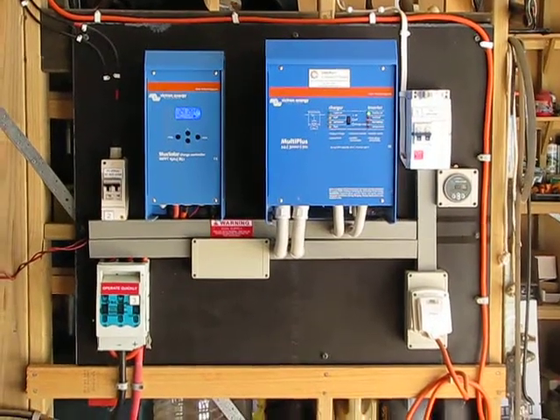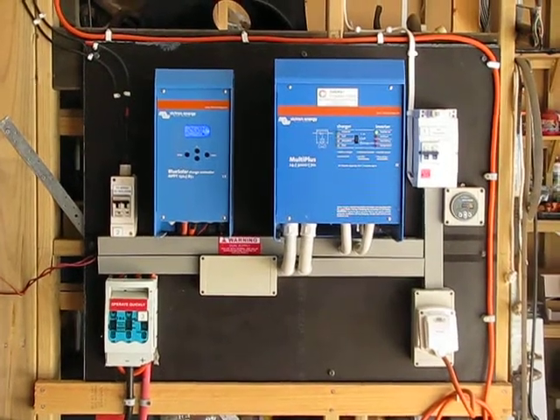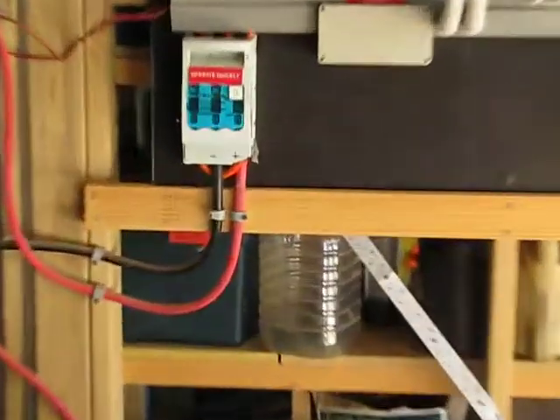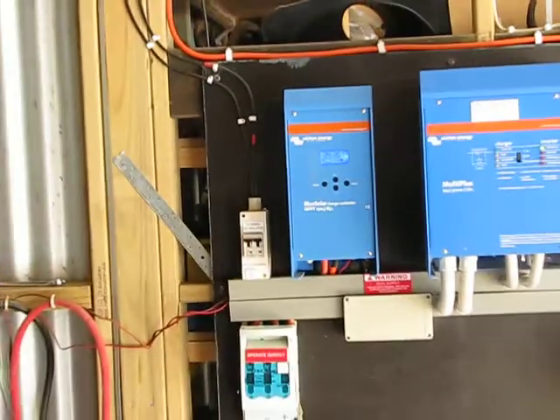Victron — the guys we deal with can actually build these systems, they sell them on eBay. It gives you a system where you only have to take the power cables from the battery, plug into the breaker up the top there. You bring your solar cables down into the controller, into the isolator right there.